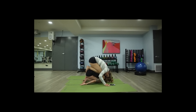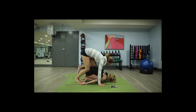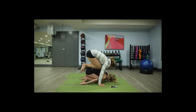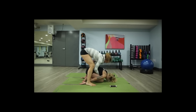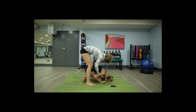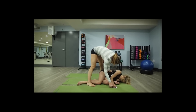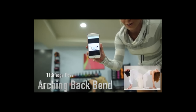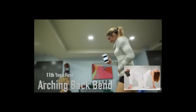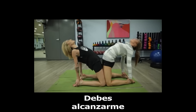You ready? Our next position — horrible. Oh, you're so into it. Ready? Good. Reach me.